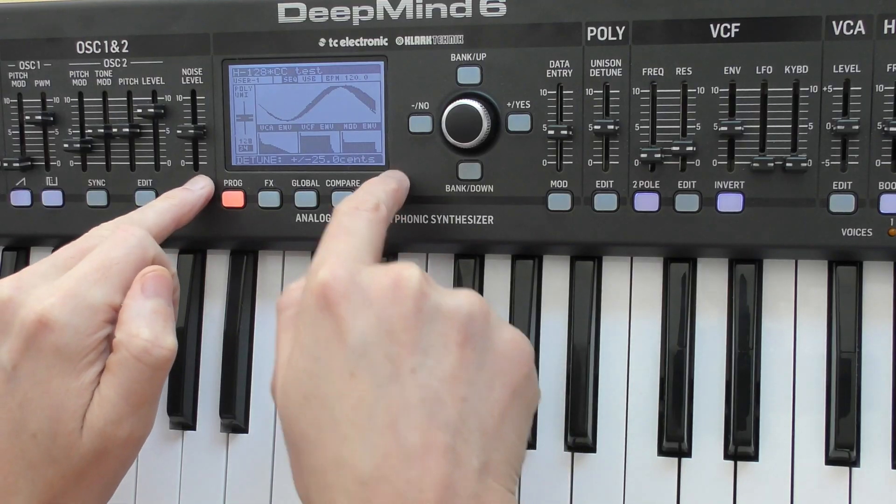It makes it nice and intuitive to work with — if you're playing with the envelopes you can see them move in real time. It also shows actual values: you can see the attack going up in seconds, and if you adjust the filter it shows you the filter frequency in hertz. I'm not nerdy enough to know exactly what hertz I need my filter at — generally I do it by ear.